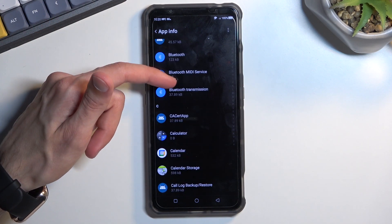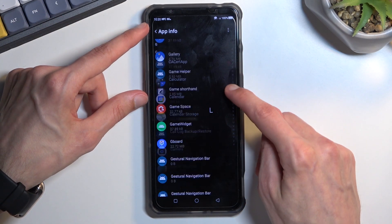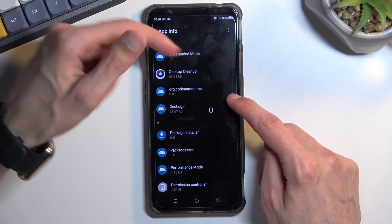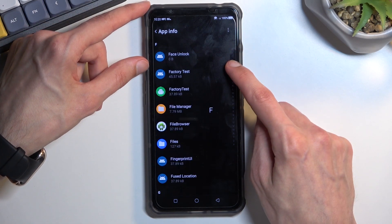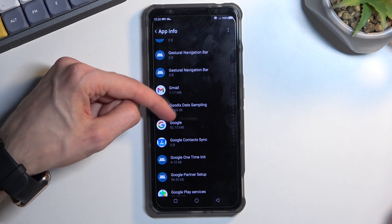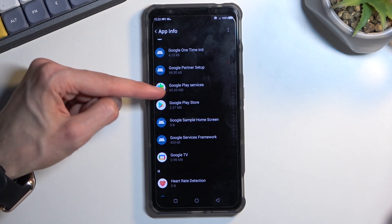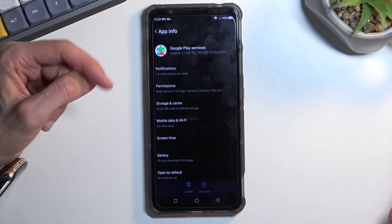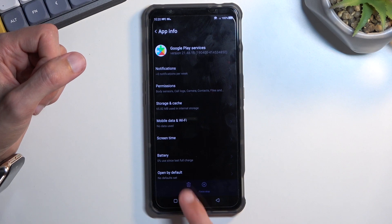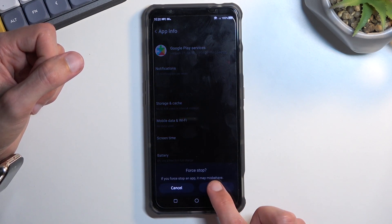Scroll down to Google Play Services. Use the side letters to quickly navigate to Google, scroll down just a little further, and you'll find Google Play Services. Click on it, and here you want to select Disable — which is the trash can icon. Disable it, then Force Stop, and OK.